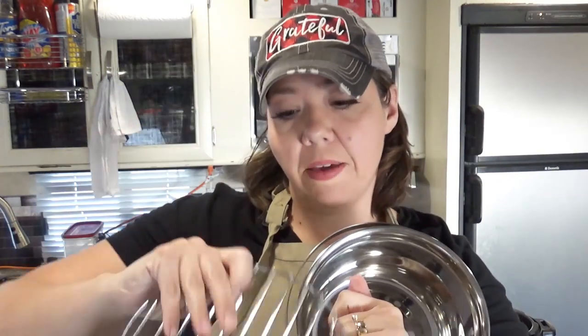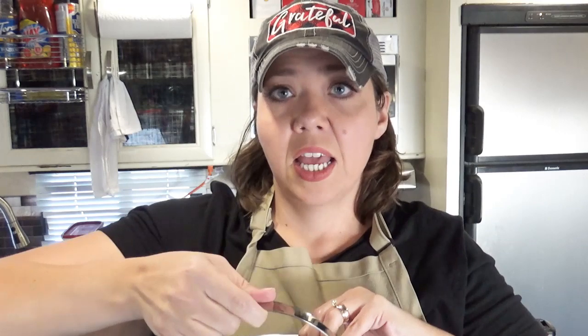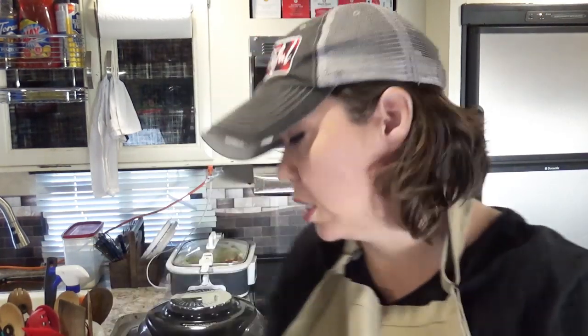You pour your liquid not inside the container that's going to have your food in it — you pour it down over the grate and then put the inner pot down in there. So then you have plenty of liquid for your pot to reach pressure, and your actual casserole or whatever you're trying to cook — sometimes you can even bake things this way — is in a separate pot that doesn't take on that liquid. So pot-in-pot is one of those great tips.